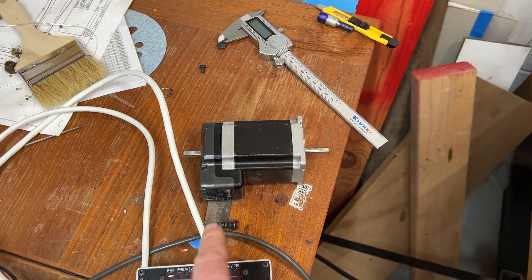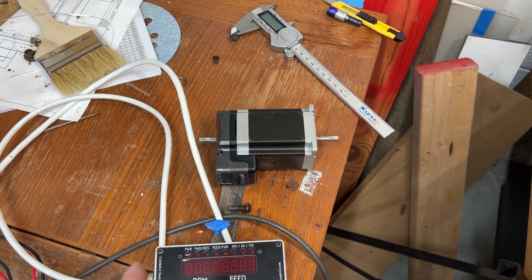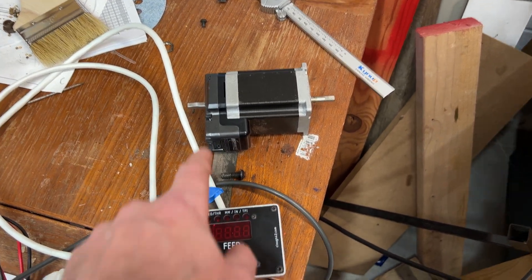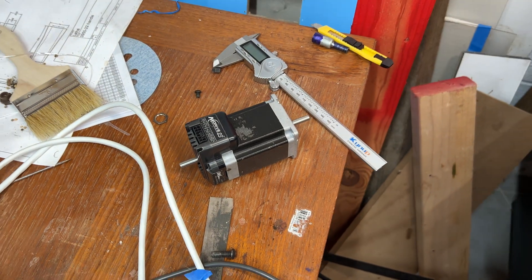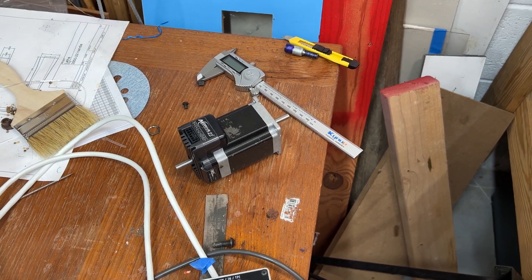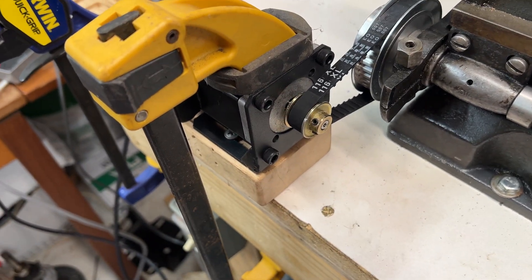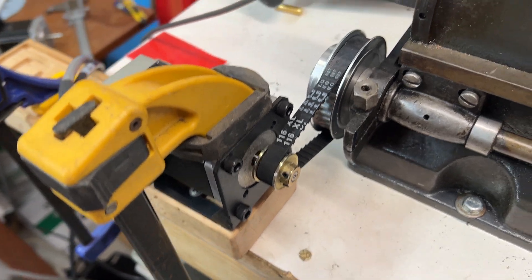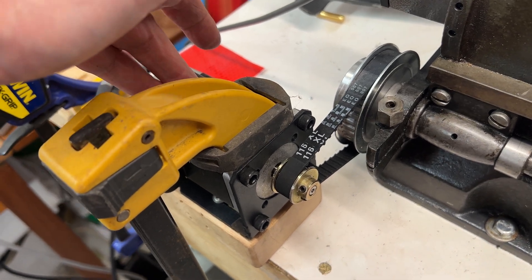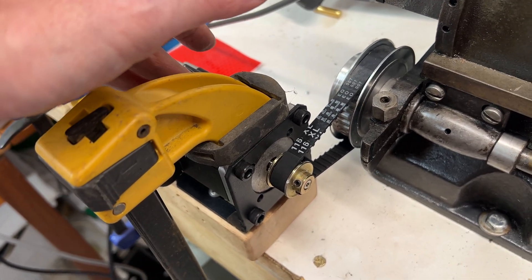The downside was that these were all configured at 256 microsteps, meaning you'd have to send 50,000 pulses per rotation, which I couldn't pull off. So I had to buy a cable to reprogram the drives. Now I can set whatever microstepping I want. The motors came with a 13-tooth timing pulley and I found a 39-tooth, giving me a 1-to-3 gear ratio. If I set it to 6 microsteps, I tell the software it's 18 — three times as much — to compensate for the gearing.